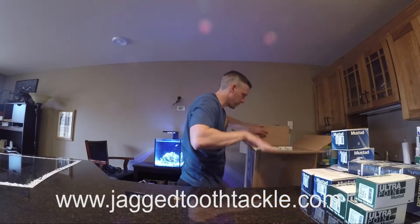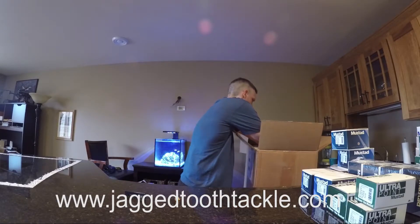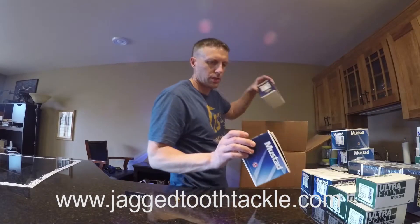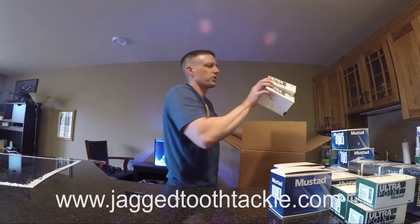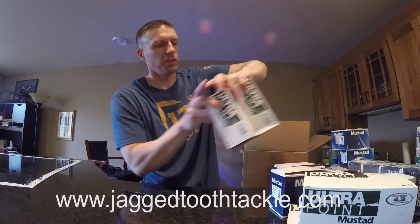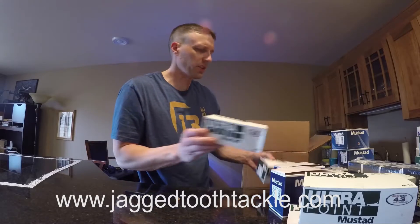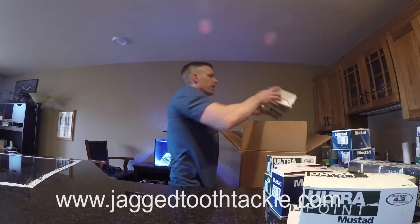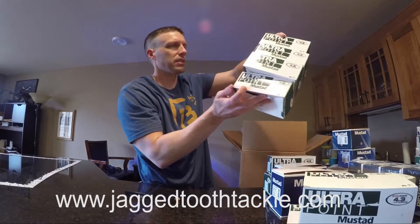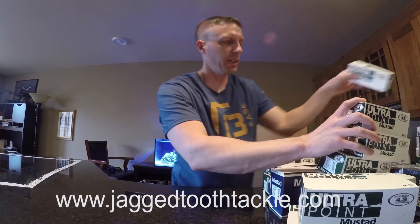Very small treble hooks. Double saltwater hooks. I should grab a big handful because these are largely slow death hooks, which I'm actually pretty low on — surprising. A lot of these are going to be the circle hooks and slow death hooks, so I can have the bronze, gold, and red slow death hooks back in time for walleye season.